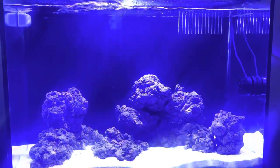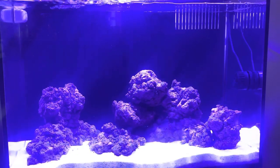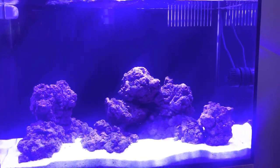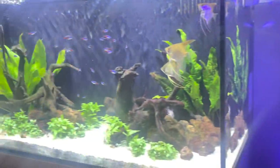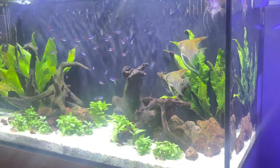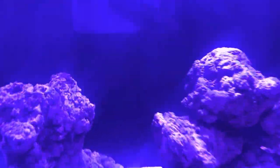Hi guys, Angel Fishkeeper here and today I'm going to do a video on my new marine tank that I've just set up, which is an Aquamanta 60 — a 90 litre tank.